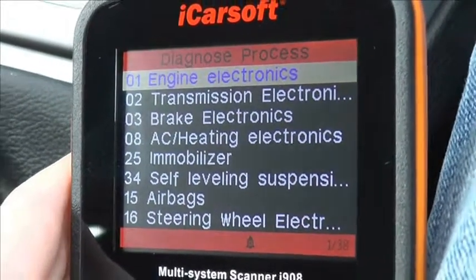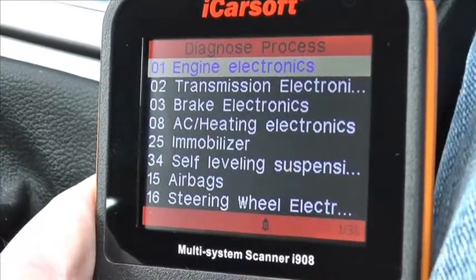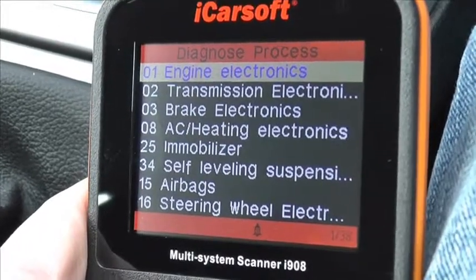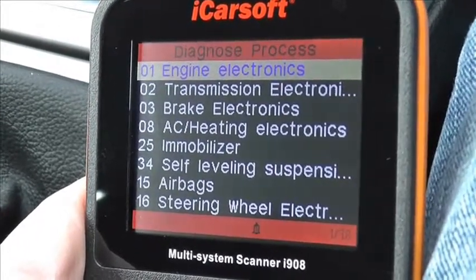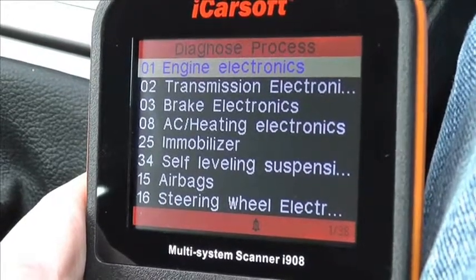So it's the iCarSoft multi-system scan tool i908 for VW vehicles. You can click the link directly below this video, or you can visit www.ukprodiagnostics.co.uk and you will find this on the website.